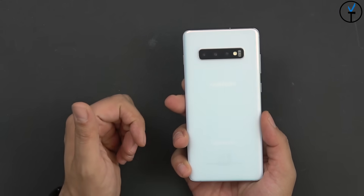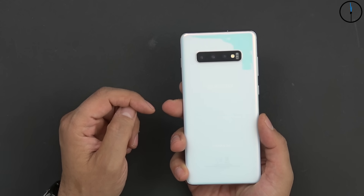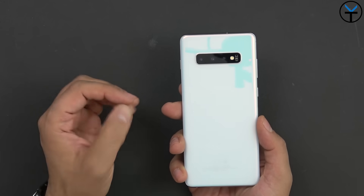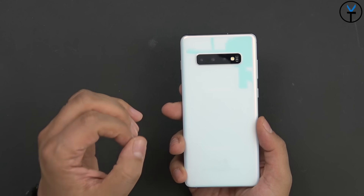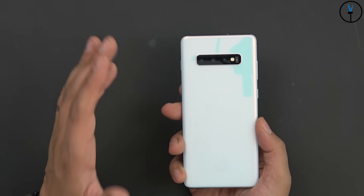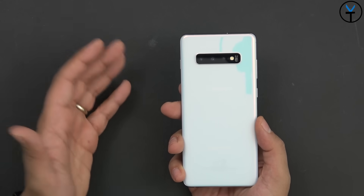On the back we have triple cameras: two 12 megapixel sensors — one a standard focal length and one a telephoto — and now the brand new ultra wide lens, which is something we've wanted on Galaxy devices for a long time. LG has been doing it for years, Huawei had it before, but now we finally have it on the Galaxy.